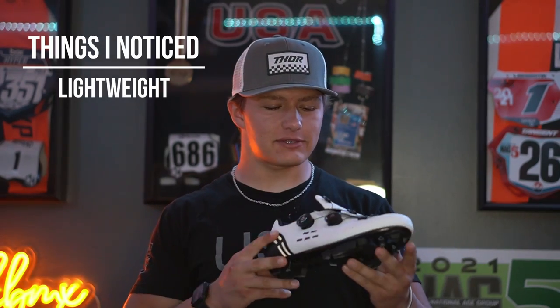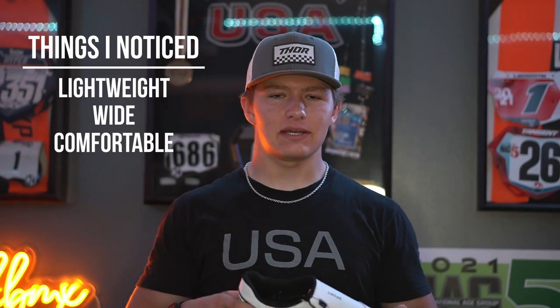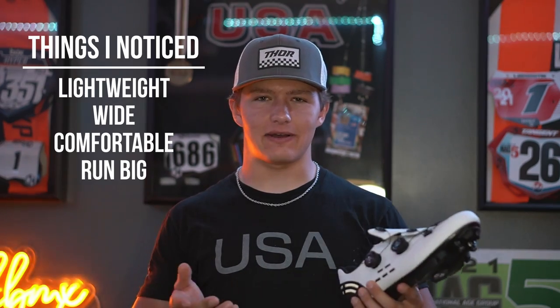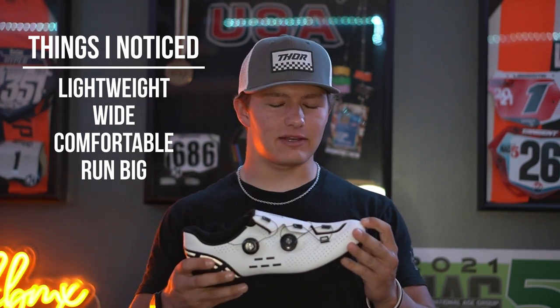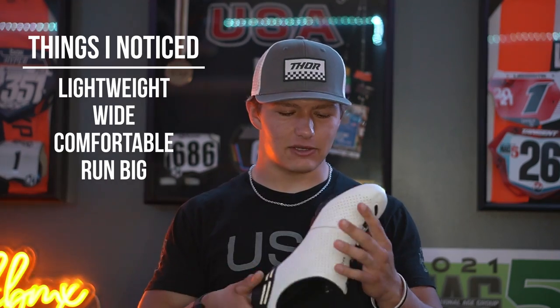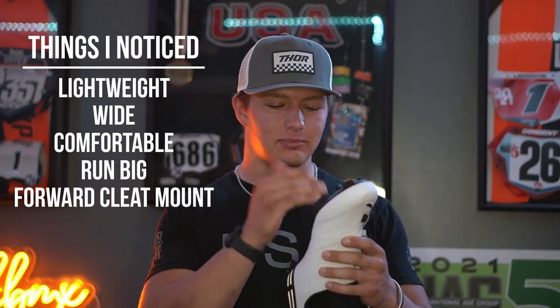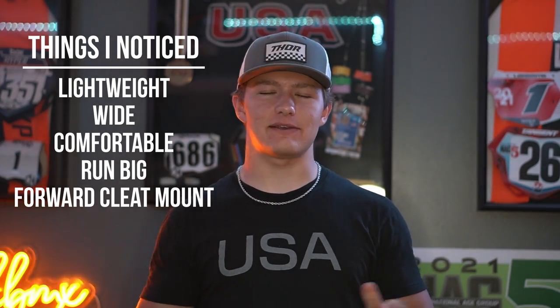After testing them, first I noticed they were really light — they felt super light on my feet. I also noticed they were pretty wide, so if you have a wide foot this will fit better. They ran a little big, so I'd definitely recommend going a size smaller. I'm an in-between size — I run a 44.5 but got these in a 45 because that's what my current shoes are. I also noticed I had to run the cleat really far back; it's completely slammed back and barely on the ball of my foot.